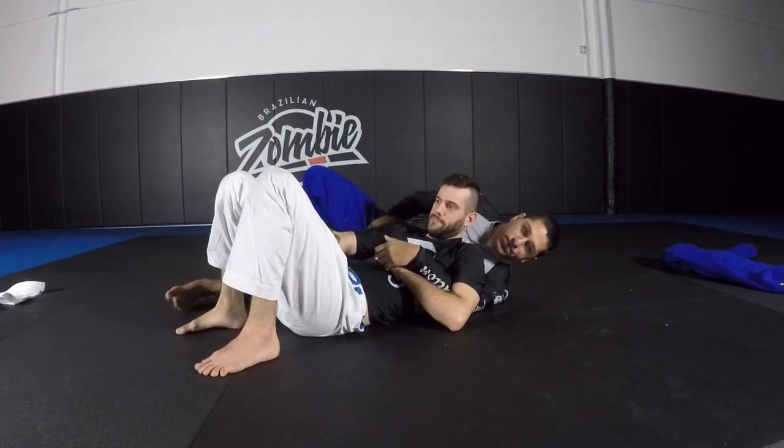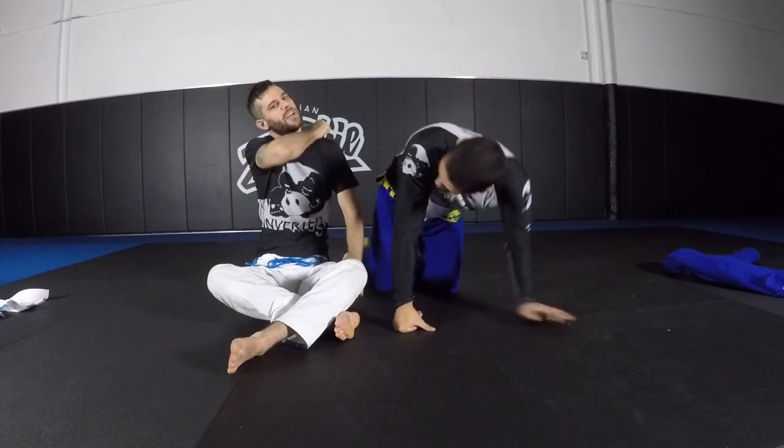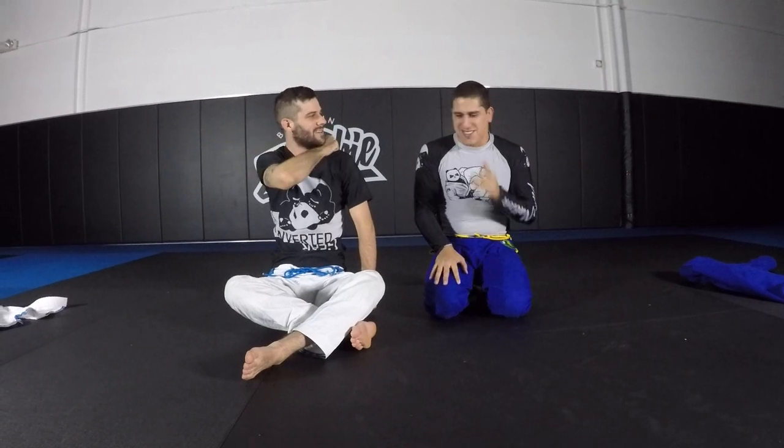Where you going Matt? Reverse throat slit. A throat slit is like going this way — 'I'm gonna kill you.' A reverse slit is going the other way — 'I'm gonna still your neck back together.' So instead of this way, you're going this way.